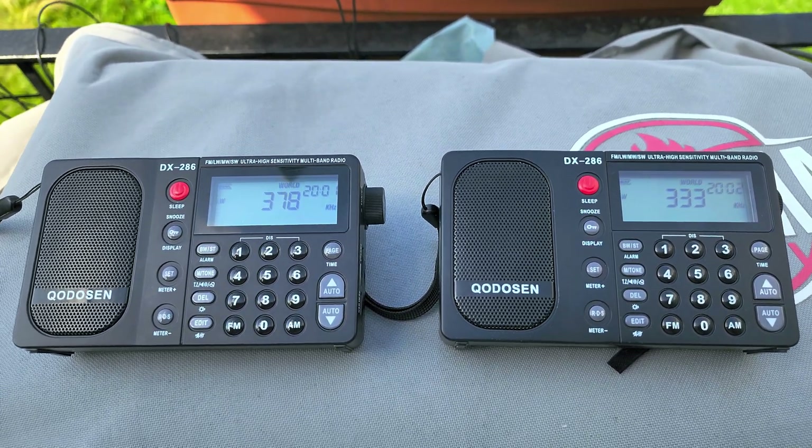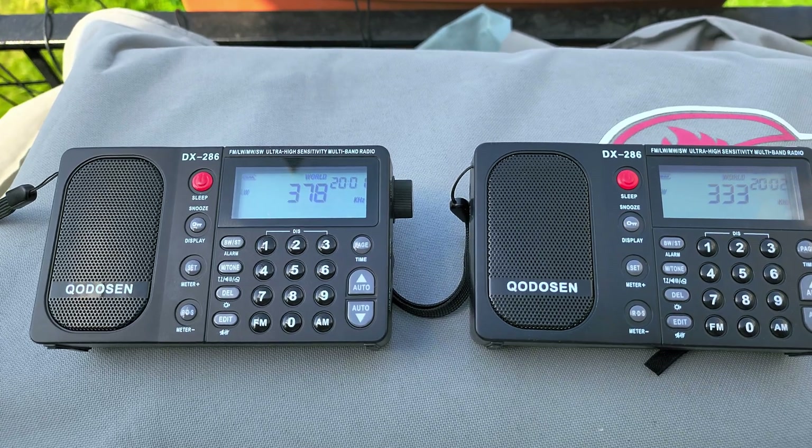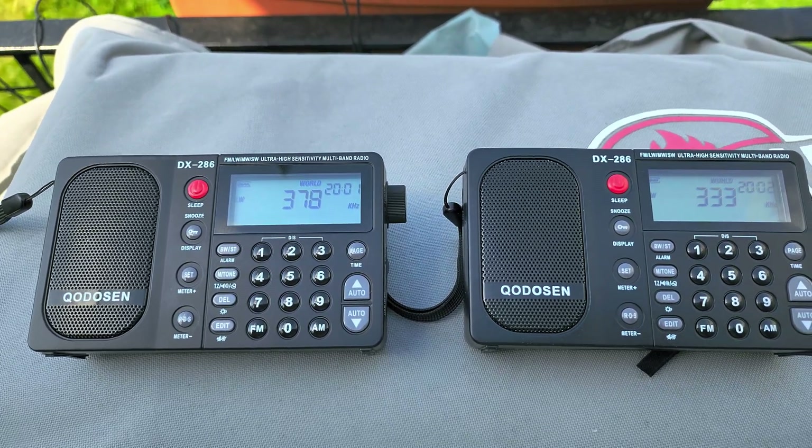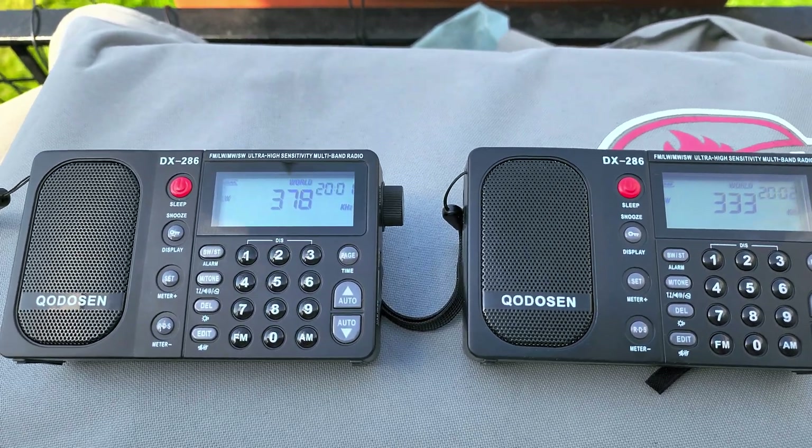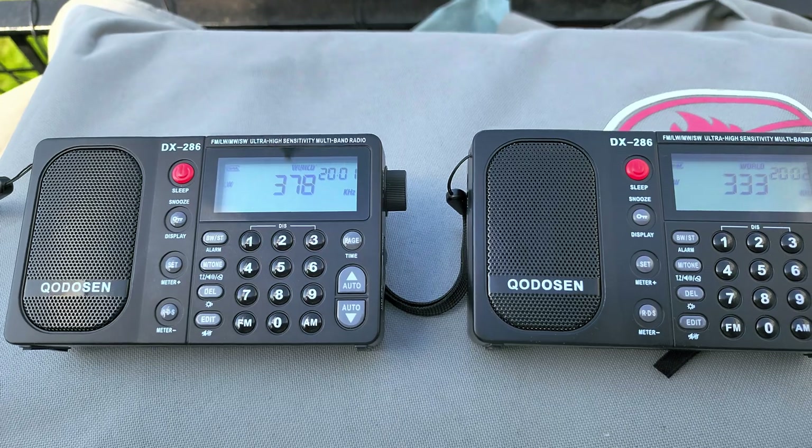The lack of single sideband is showing here, because I like to use single sideband on radios to find the weakest beacons. Here you don't have that capability, so you have to listen very closely.